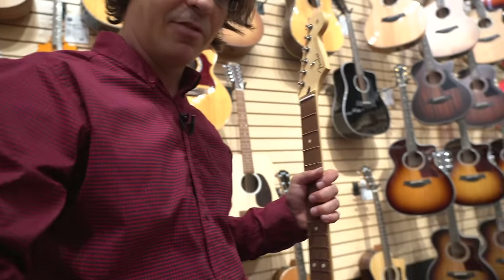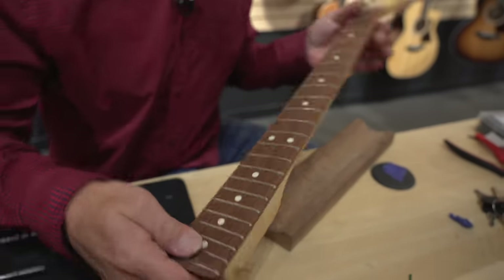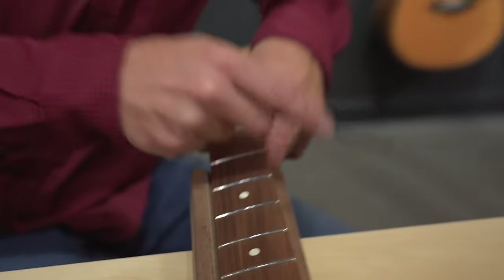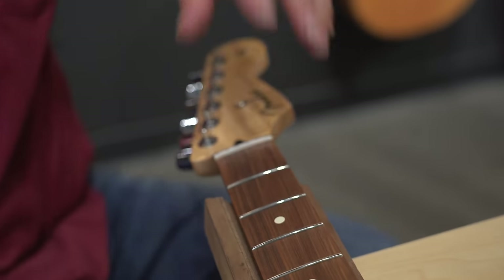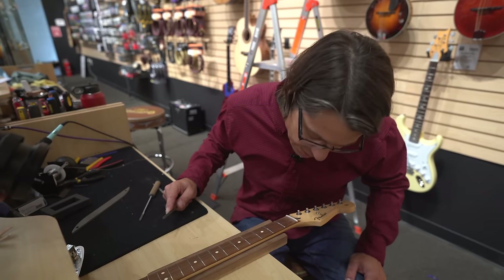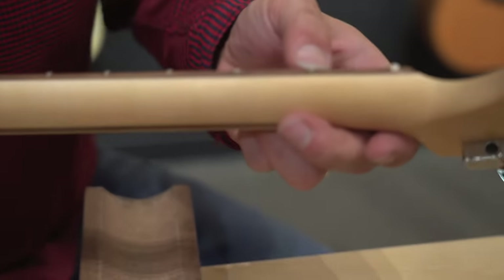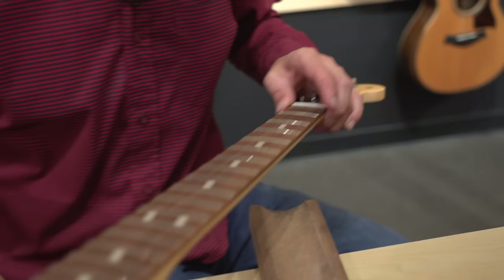So the fret ends — the edges are just really beveled and not rounded at all. We're going to take care of that and make it feel a little bit nicer. This is something that if you're buying a custom shop guitar, they're doing this from the factory — you're going to have a lot nicer fretwork and attention to small details like this. It doesn't take much work to get them feeling great. Even just starting, you can see there's a little roundness to it instead of that sharp edge.